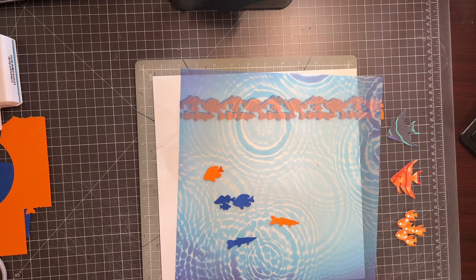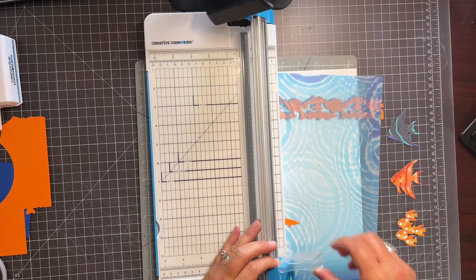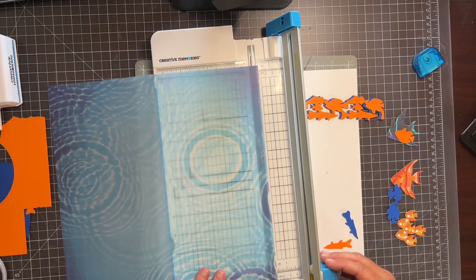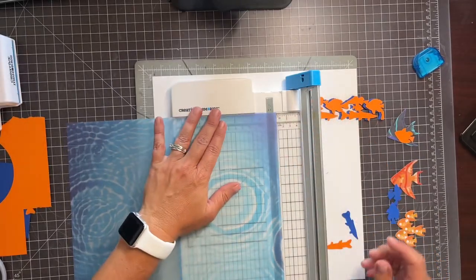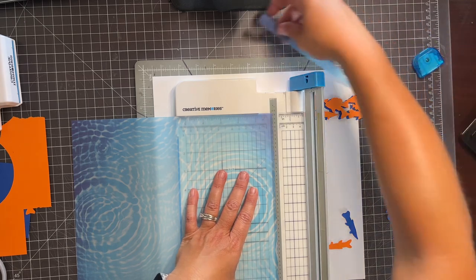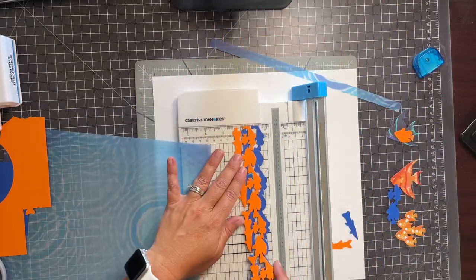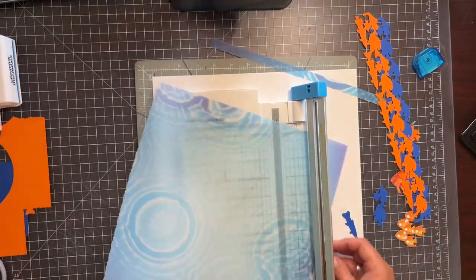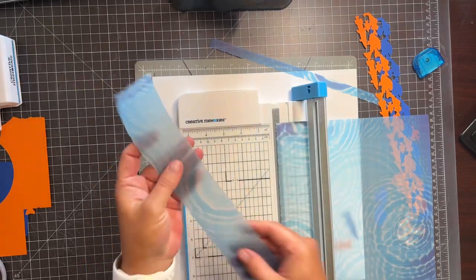I'm going to get my trimmer back out and use the deckle blade — it's my favorite. What I'm going to do is cut like a half inch off the top. Half inch is right here by the eye — you can see it. I'm going to cut a half inch here, and then I'm going to cut about two inches off here as well. This piece is scrap, so I'll set it aside.